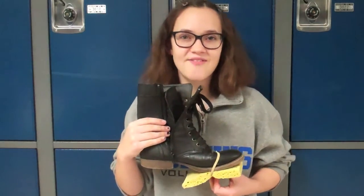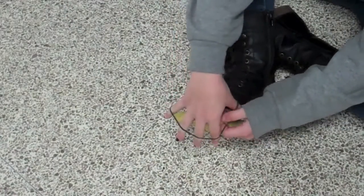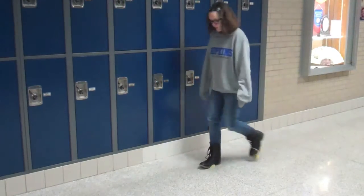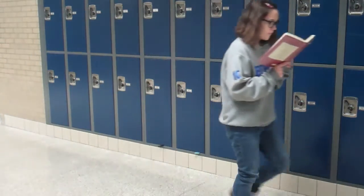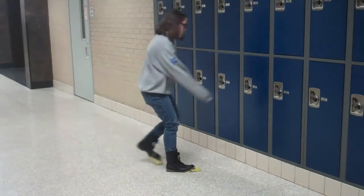Spoot is an easy to use device. You simply strap the Spoot onto your shoes and walk. You don't even have to take the time to clean the floor anymore. You can even clean the floor while you're reading a book. You can also clean the floor while you're walking to your locker.